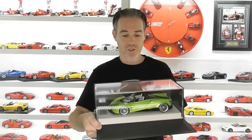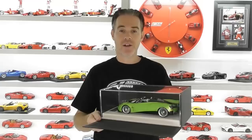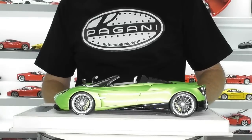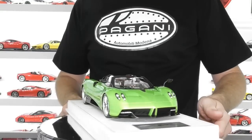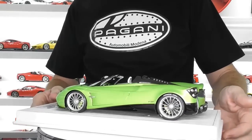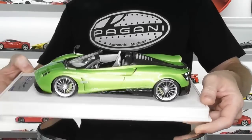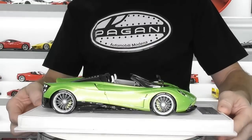I'll show you how impressed I was with this Look Smart version, which is a good couple of hundred dollars cheaper than the MR version. This colour is just something else — I absolutely love it. I've been tending to buy a few more green model cars this year than I ever have. This is the Look Smart Pagani Waire Roadster.